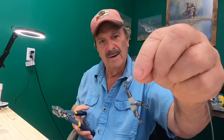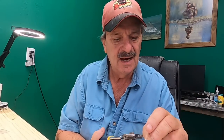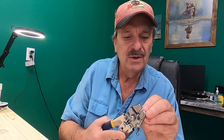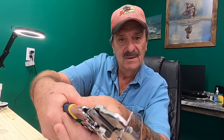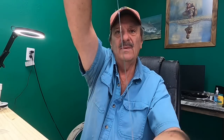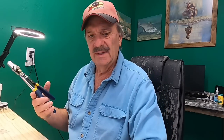Pull it up to about right there and take our crimpers. Each one is numbered — this is a one millimeter sleeve, so we're going to use the one millimeter gauge on these crimpers. Get it in there like so, and crimp it closed. And there is that crimp. Now we have a leader, and that was really quick and painless. I'm really digging these new crimping tools.